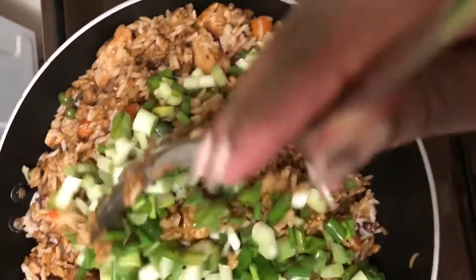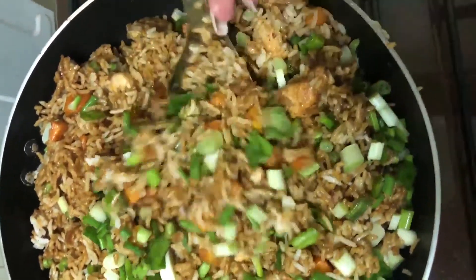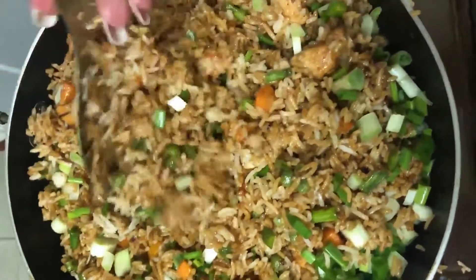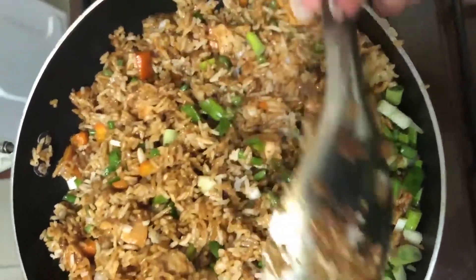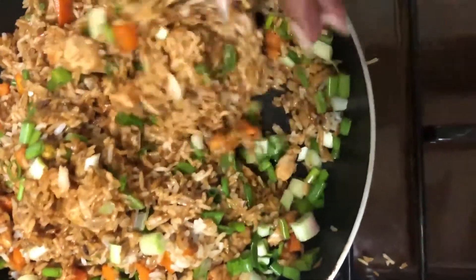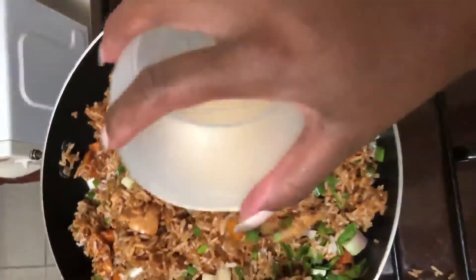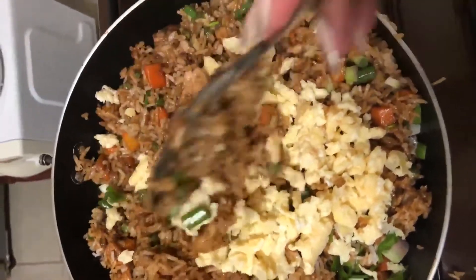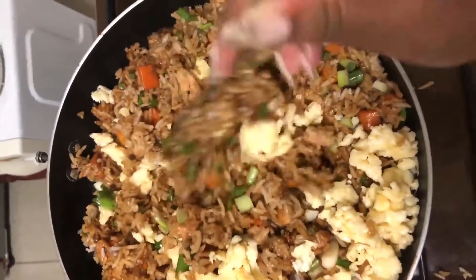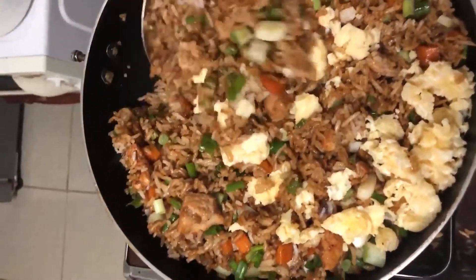I like stirring after I add each ingredient. Finally I have my scrambled eggs and I will add them in and stir very well. I'll let it simmer for about 30 seconds to let the flavour of my chicken fried rice come out.